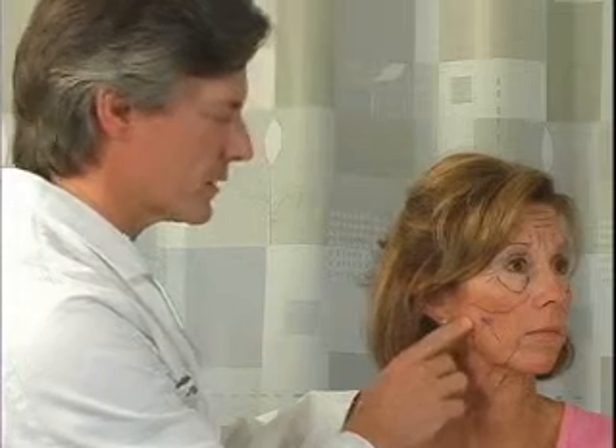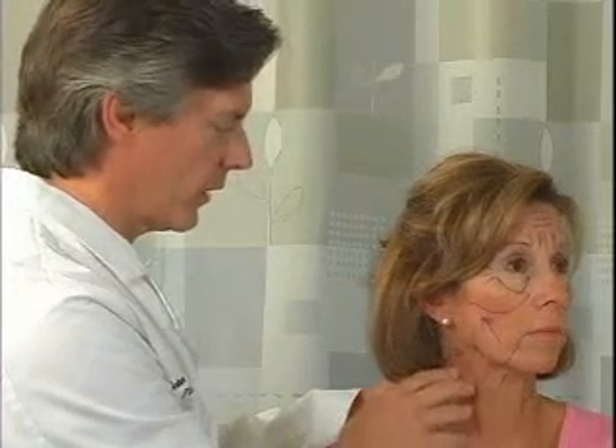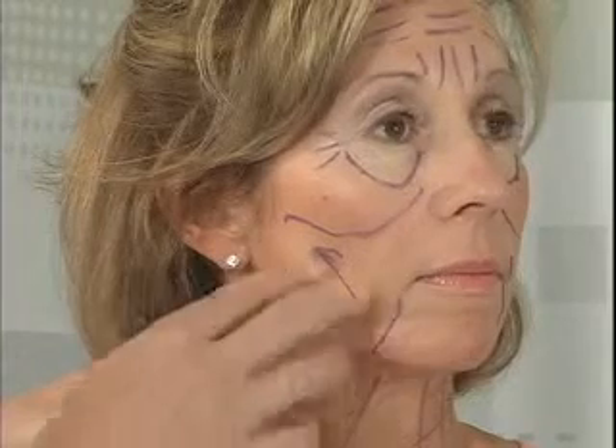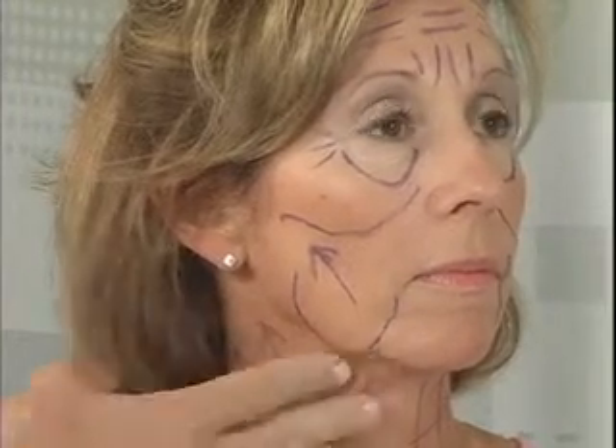Despite all the markings, a facelift will improve the lower half of the face and into the neck area. When I assess what sorts of features we can improve with a facelift, I look for the jowling, I look for the jawline, and we look at the neck tissues.